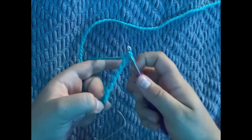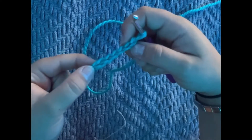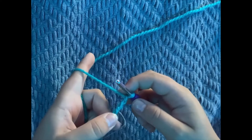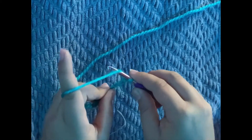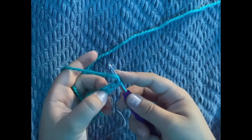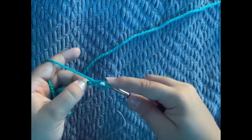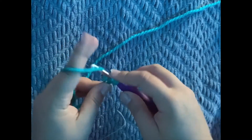To know how many loops you have, you can simply look at the little V's and count them — I've chained up five. Now we will be doing a half double crochet. A half double crochet is when you yarn over, then go into the second loop — so we're going to skip the first loop and go into the second one, grab the yarn, and pull it through. You should have three loops on your hook, then yarn over again.